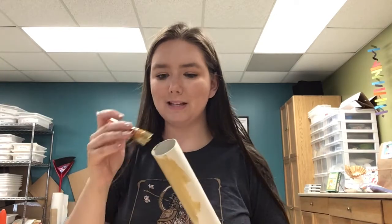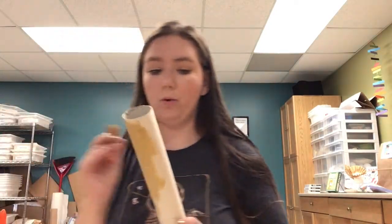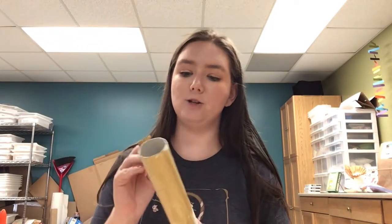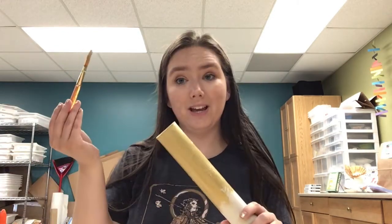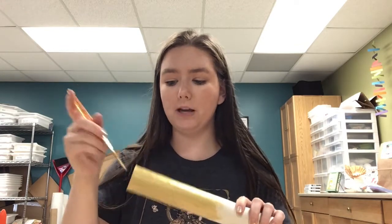Have I told you guys about Beanstack yet? I really love Beanstack. I think I'm winning a gold medal in reading right now, not to be too proud or anything. What you can do is track your reading on the app, and for every second badge you earn, you can come into the library and pick up a prize. And once you have earned eight badges, you get an even bigger prize at the end. If you're watching this video, you can already get one of your badges for watching a craft video. I'm going to finish painting this tube and I'll come back to you when I'm done.